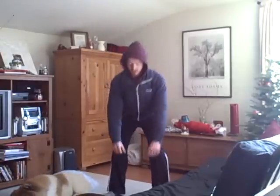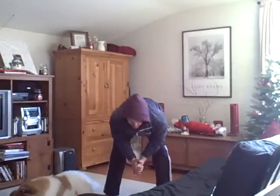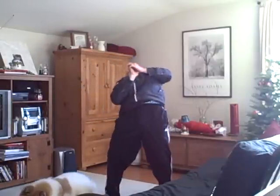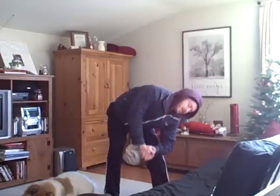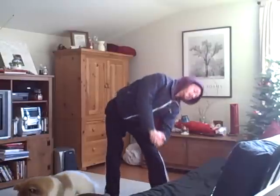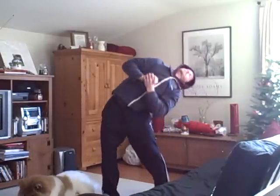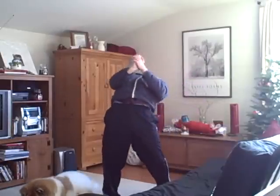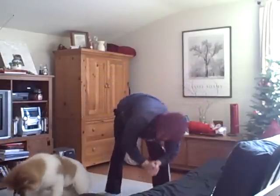Now we'll do some full spinal circles. Bend forward at the waist, and you're going to come all the way to the side — kind of doing a side stretch here, but you're moving right through it — all the way to the other side, and back down forward again. We'll do two more circles. Fold forward, all the way around, and switch directions. One more big circle — make it your best one. And come back up.